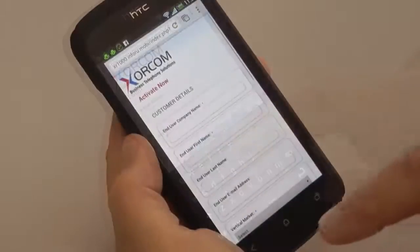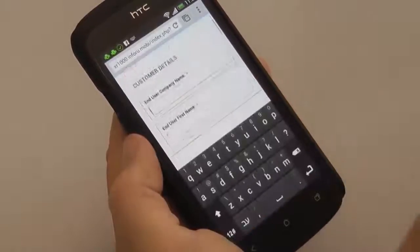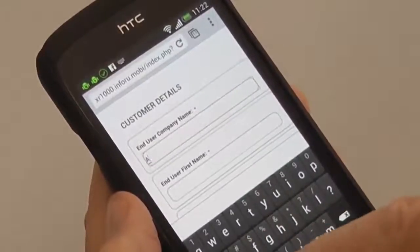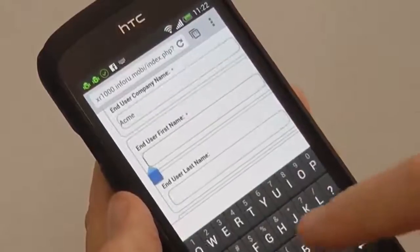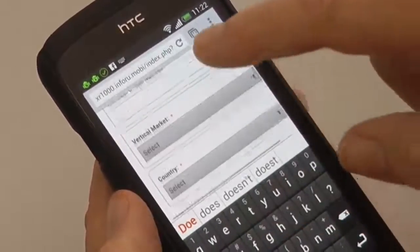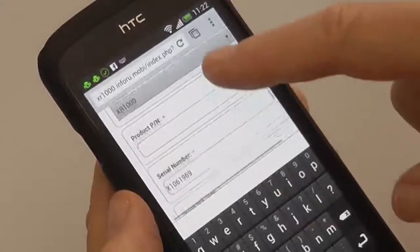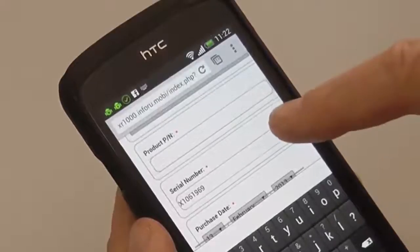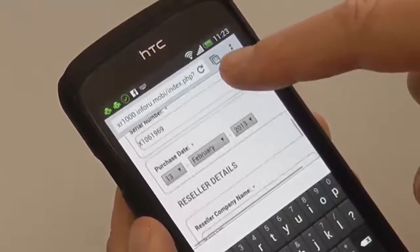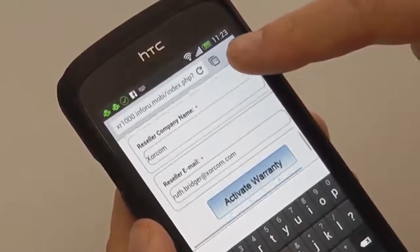The warranty activation request form is identical to the form that we currently have on our website. However, once you've registered in our mobile system, many of the fields are auto-populated for you. Simply press the Activate Warranty button to submit your request.